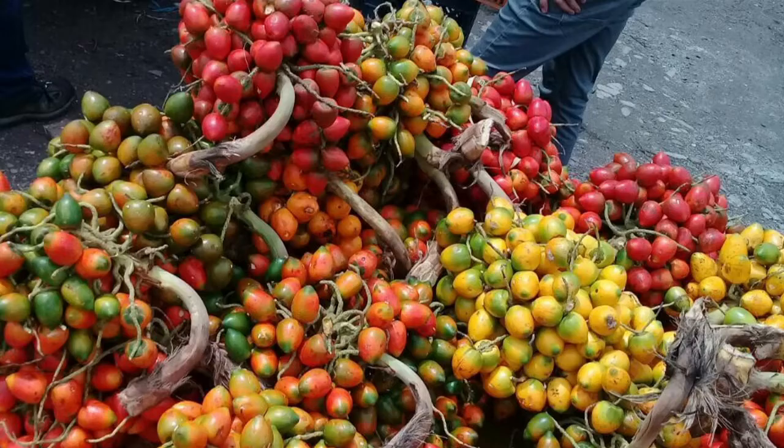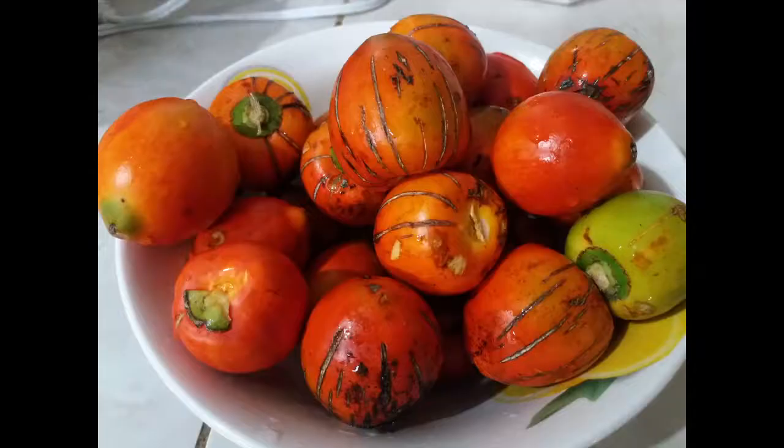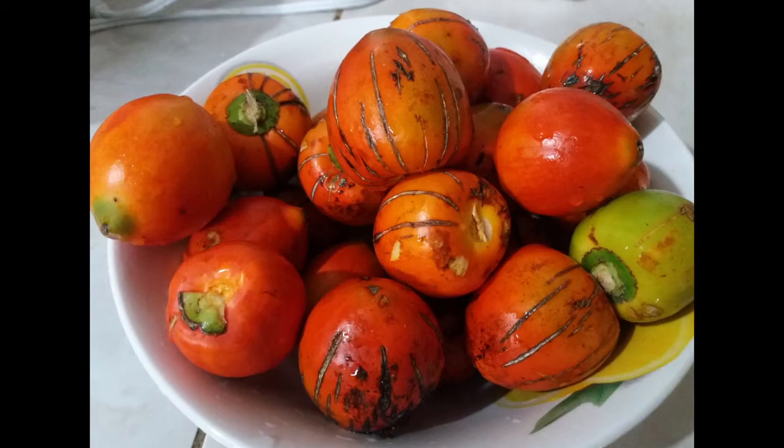Bifa is a type of palm fruit that is native to the Caribbean, South, and Central America. They come in all sorts of colors and sizes, but today we're going to be using the orange ones.